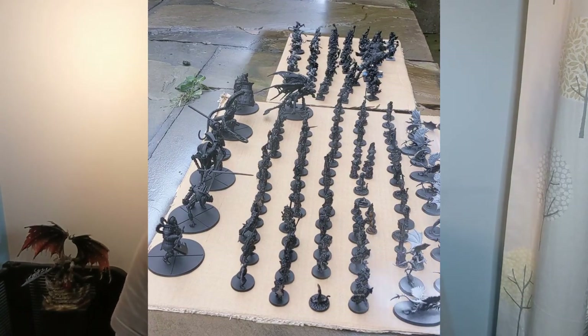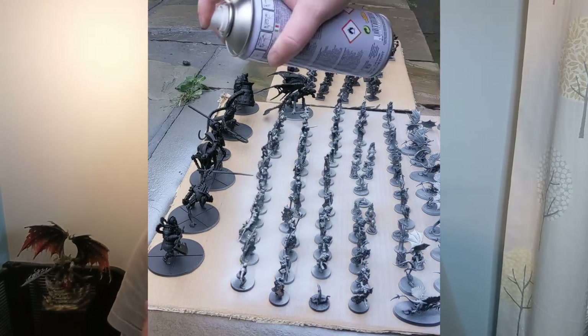Zenithal highlighting is where we prep your model at the priming phase with more than one color: a dark color, a mid color, and a light color. I'm going to use black, gray, and white, but you could use any color — dark blue, mid blue, and light blue if you're painting Space Marines, Ultramarines specifically.